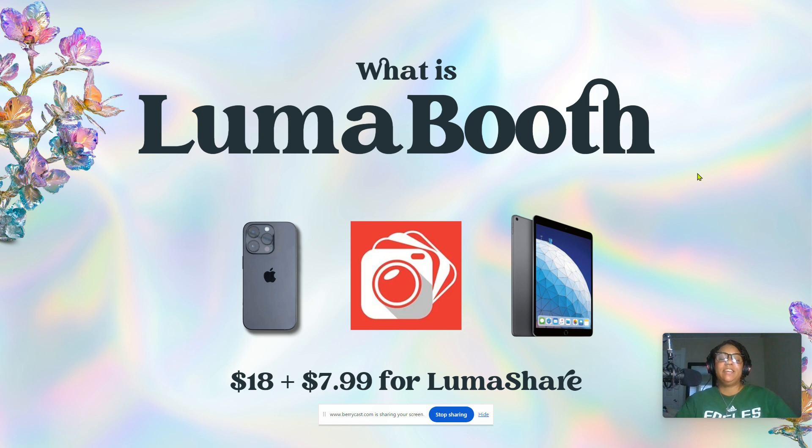What is Luma Booth? If you are a new 360 photo booth owner, Luma Booth is a photo booth software. There are other photo booth softwares out there, but Luma Booth is probably the most beginner-friendly because it's at a really good price point. The other softwares have a lot more features and are way cooler, but they also come with a higher price tag, and when you're first starting out you might not have that much to invest. Luma Booth is good because it's simple, to the point, and does exactly what you need for your 360 photo booth.